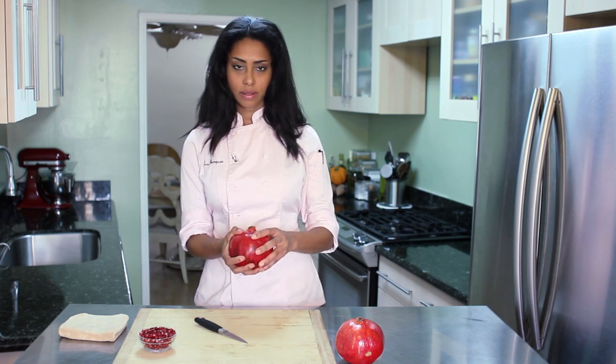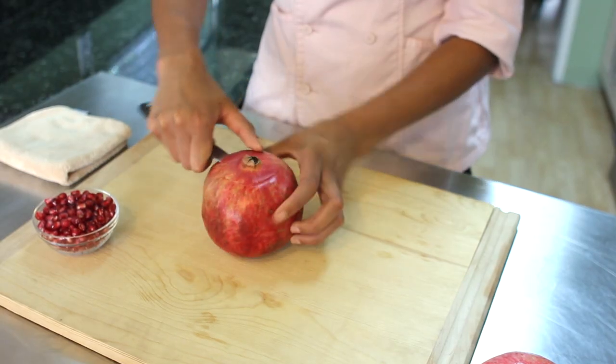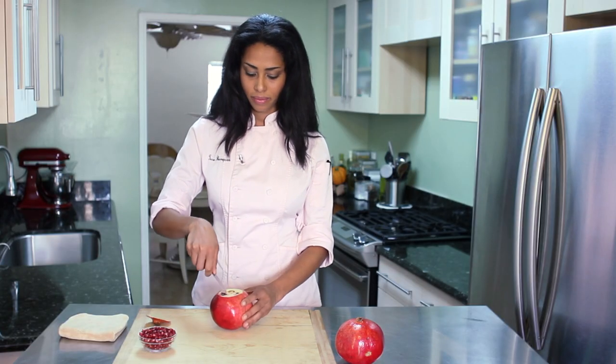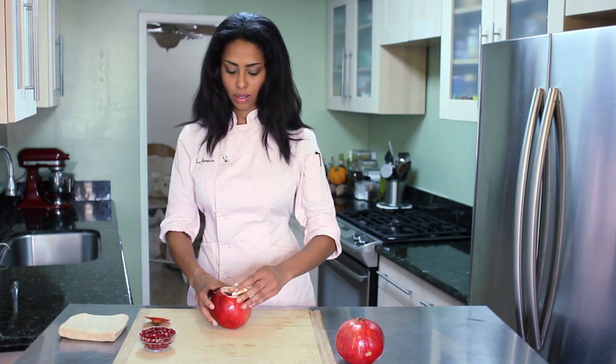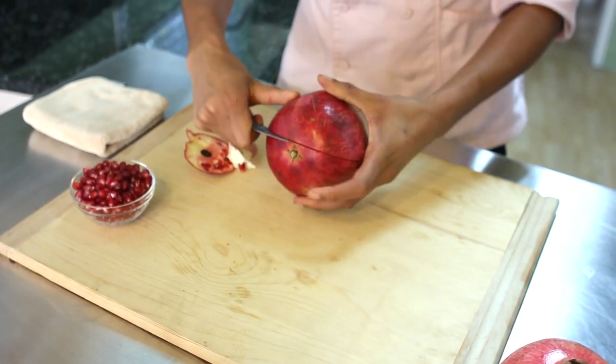And that's how you identify a ripe pomegranate — let's see how we did. I'm going to take my paring knife and cut the top of the pomegranate off. Then I'm going to take out the middle, score it all the way around, and this will make it easier to break it open.